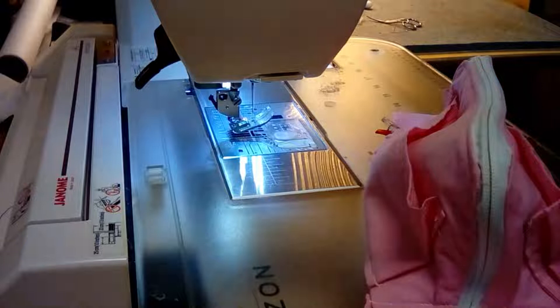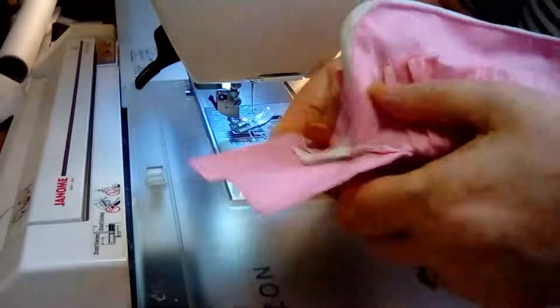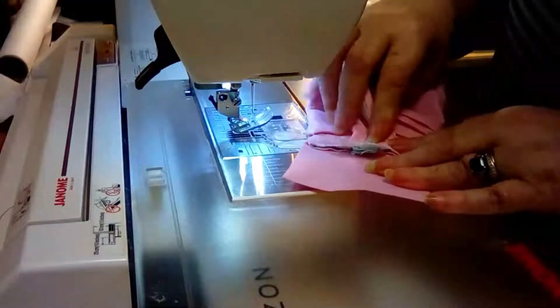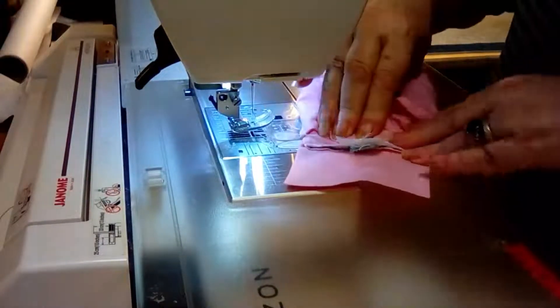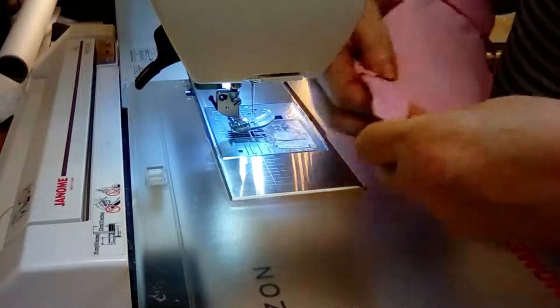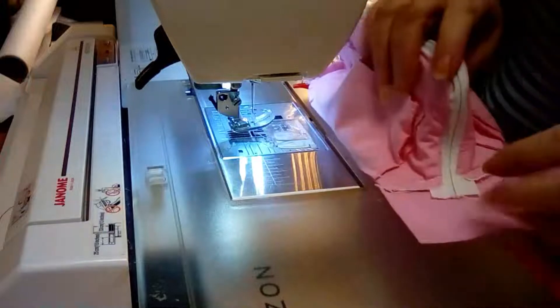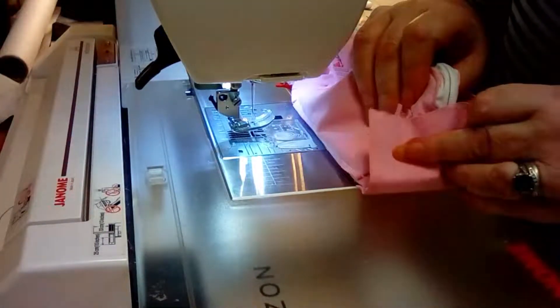We all ready for this? I have actually done one end - let me show you. You can see I've squished all this down and tried to make it in the middle. I've sewn a quarter of an inch across there with this bit underneath, so on the backside it looks like that.